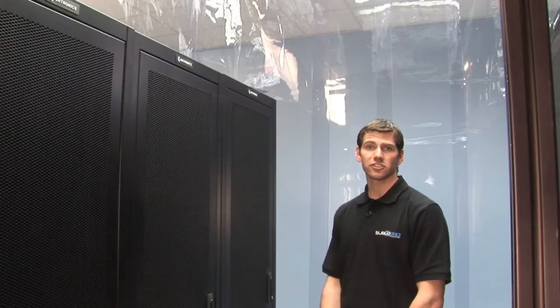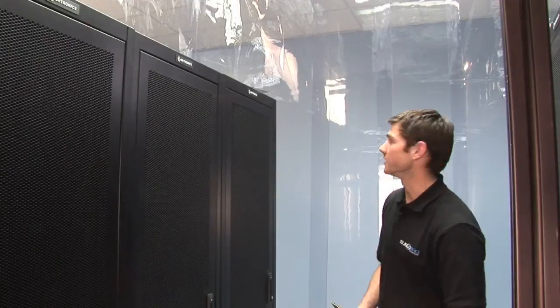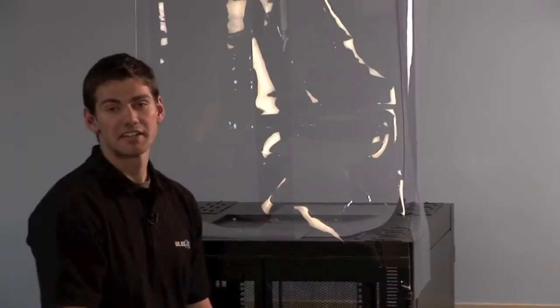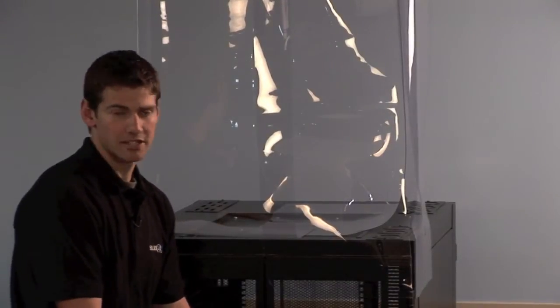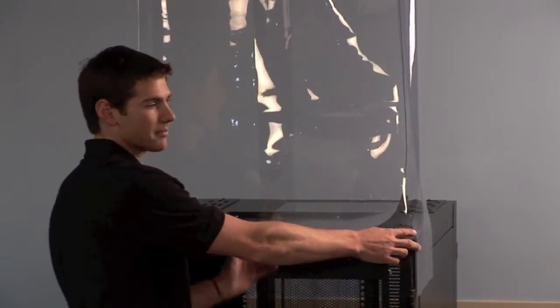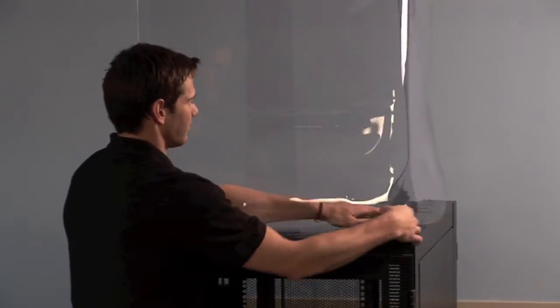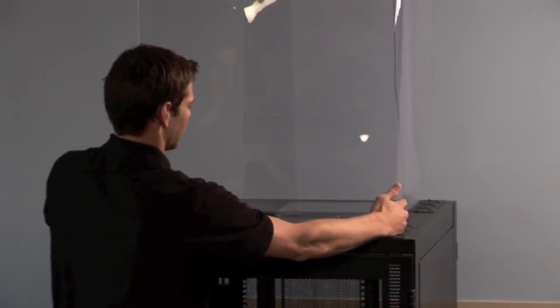Now that our installation is complete, it's time to trim the vinyl to give it a complete fit and finish. We're going to trim our corners — simply find your center point, trim up just above the cabinet, take your tabs, and set them inside. And now we have a consistent corner.